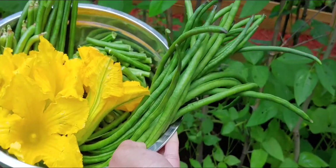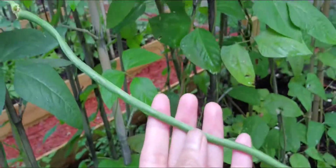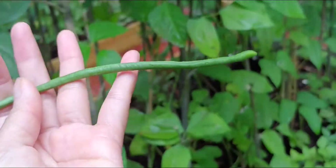And these are the string beans. As you guys can see there's more growing, and they're growing really good.